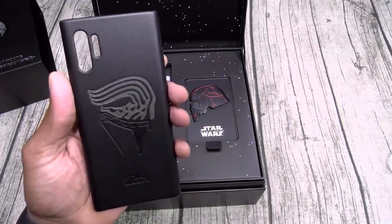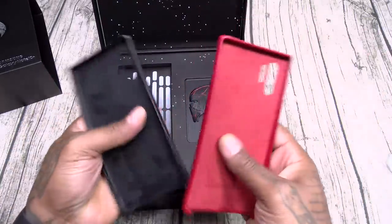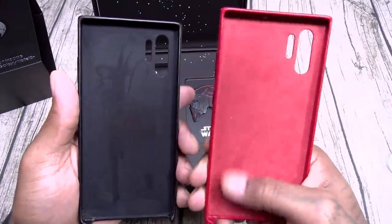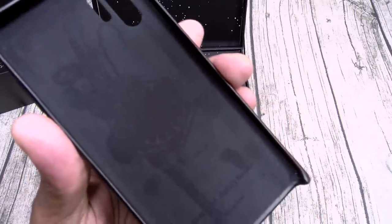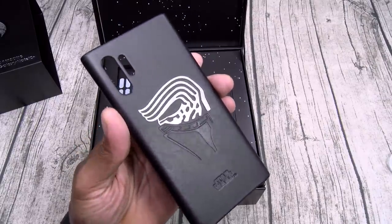Just for reference, here's my usual Galaxy Note 10 Plus case — the Samsung leather one. So it's basically an official Samsung leather case, same velvet pattern on the inside. But if you look closely, you got your First Order badge. That's dope, let that sink in for a second.